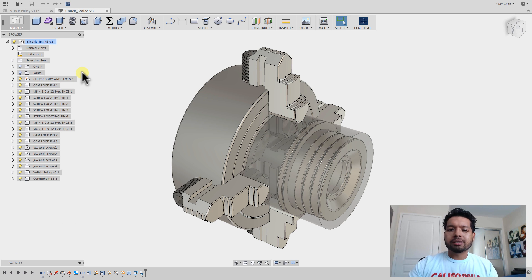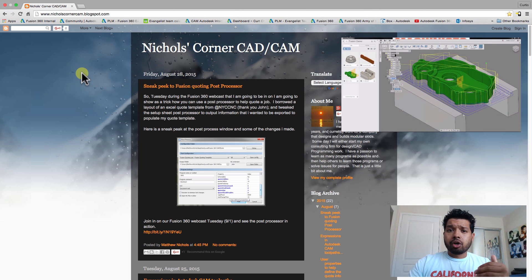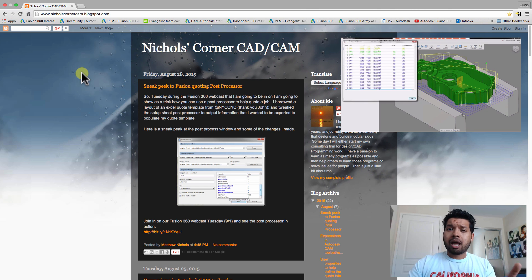So let's dive right in. What you see here is a v-belt pulley set up in my chuck. I want to give a shout out to Matt Nichols of Hagerman and Company who let me use one of his parts. If you're not familiar with him or his blog, definitely check him out.